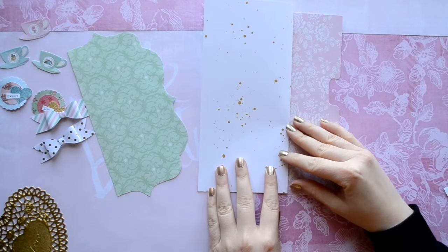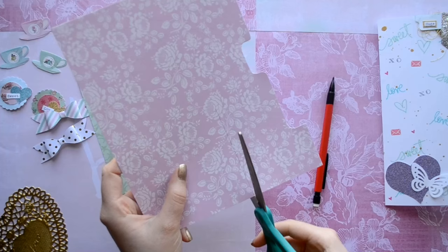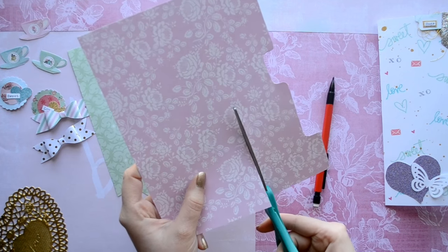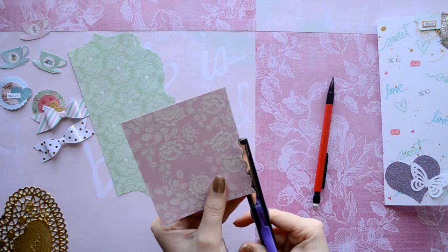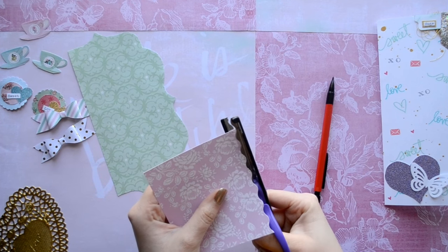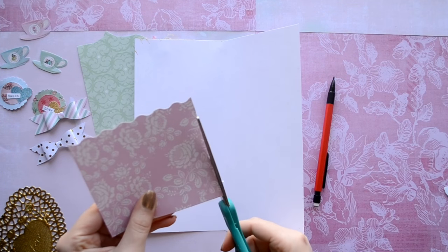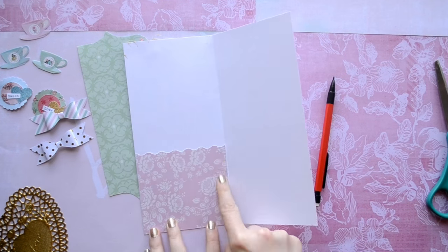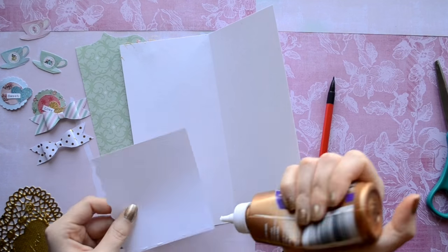I want a pocket on the inside of my cover, so I'm just going to trace an outline of my book. And then I'm going to use my wavy scissors on top for added interest. I'm also going to cut off just a little bit so it's easier to fold the covers in and out.